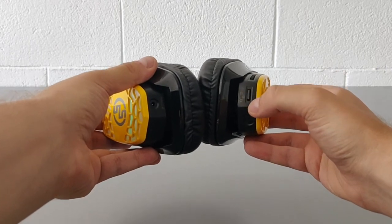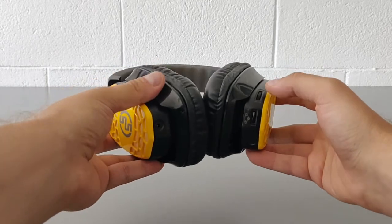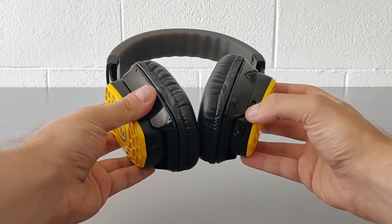Also on the right pavilion, you will find the potentiometer for volume regulation.